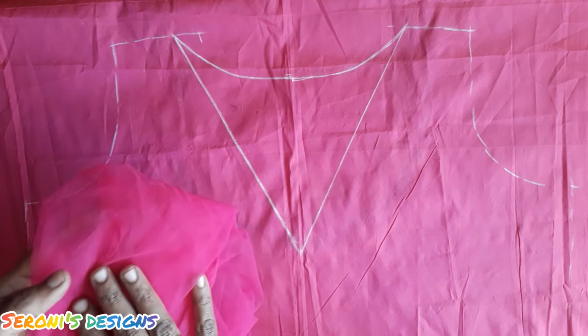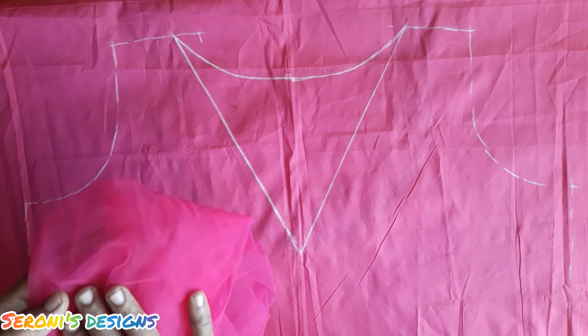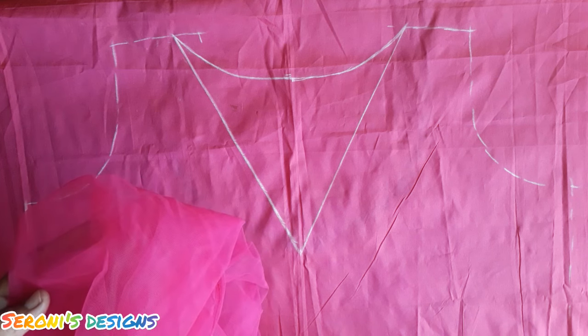Let's take a few tips and tricks. We can see how it is attached.